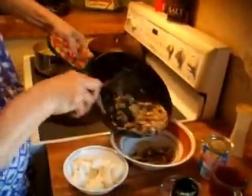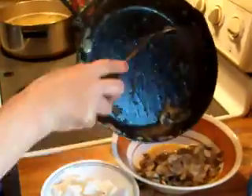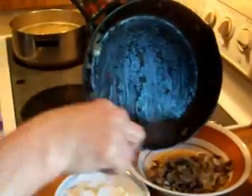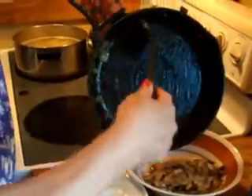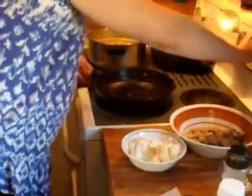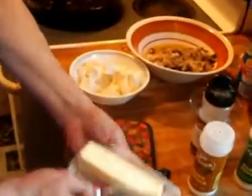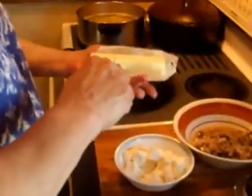I'm going to go ahead and transfer them into this bowl here while we make our cream cheese sauce. I'm going to go ahead and add about a third of a stick of butter.